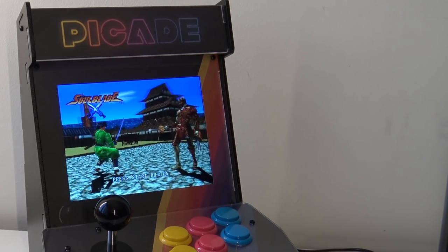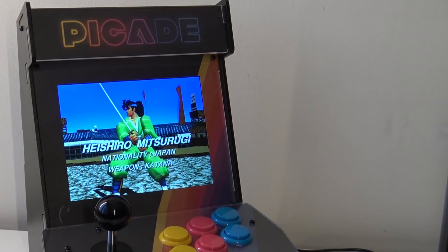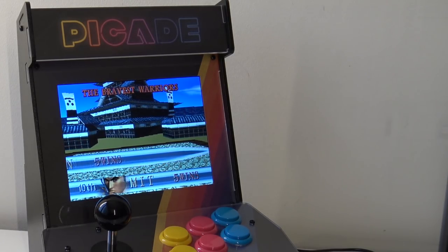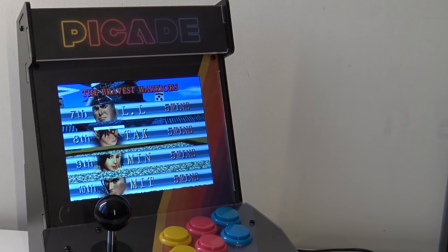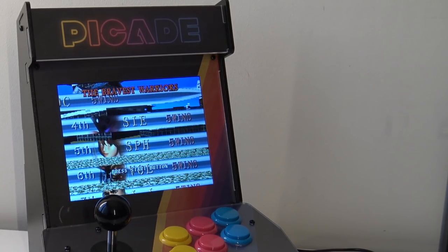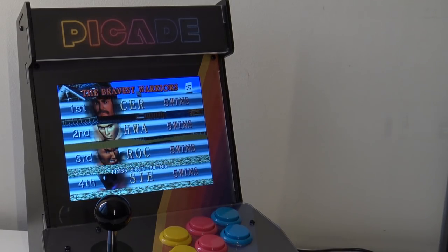One thing you also need to consider is that building this requires some experience — a little bit of experience with Raspberry Pi. You're going to need to download the packs and reconfigure everything, so it's not plug and play like a lot of these little arcade machines. Let me know if you have any questions. I'm going to do more videos about it. If you're interested in the product, check out the link in the description. Thanks for watching, don't forget to subscribe to the channel, and see you next time — bye bye!